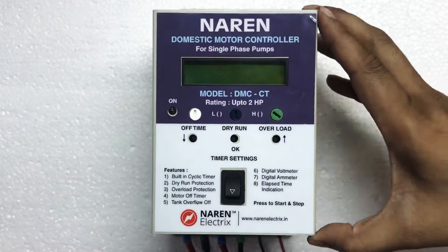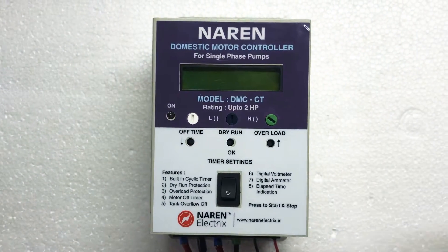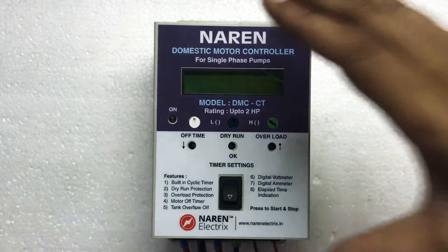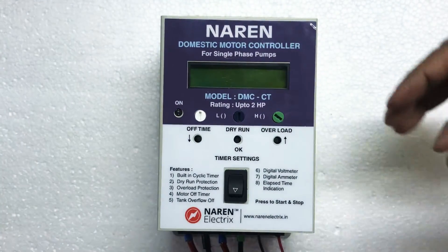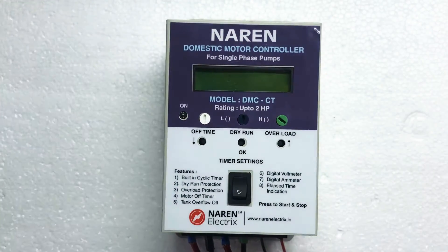Hello, this is Narain Domestic Motor Controller Model DMCCT. This is a pretty simple unit which can be used for all home applications. This particular unit can easily replace the traditional water level controllers because it does all the features of the water level controller and in addition to it, it also has the motor safety features.